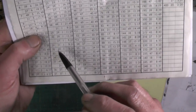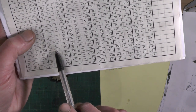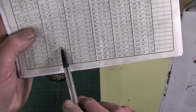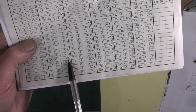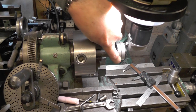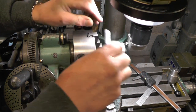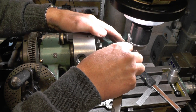For the 34 tooth gear I need a 17 hole plate and I need to go one full revolution plus three holes on the 17 hole plate. I want to set the centre of the tool onto the centre line of the work. I've got a 10 thou feeler gauge here, just touching onto the edge of the tool.